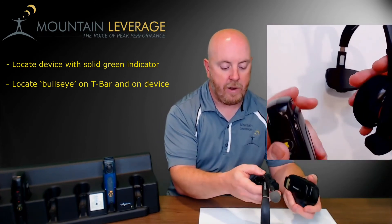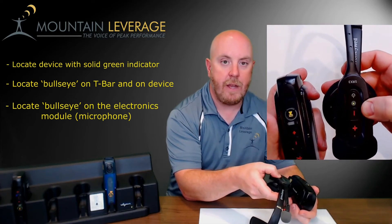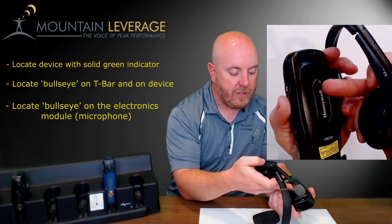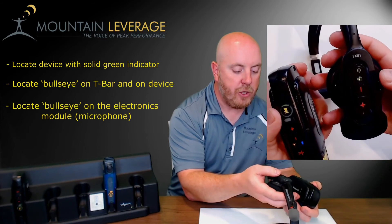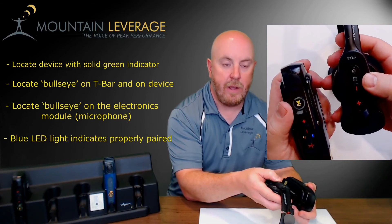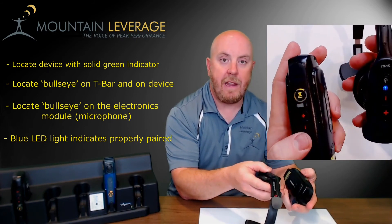The second tap is for pairing the Bluetooth. Locate the play-pause button on the electronics module and press and hold for a few moments until the green light turns on. Then locate the bullseye on the device and the bullseye on the headset and tap them together until it flashes green. The headset itself will then flash blue indicating it is properly paired. Press the play-pause button and it will let you know it's ready for the next operator; press the operator button and it begins the load process.